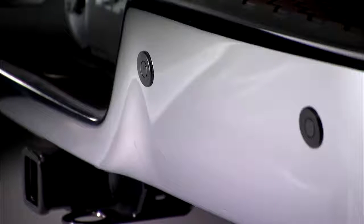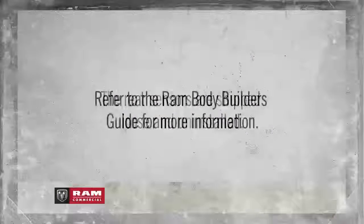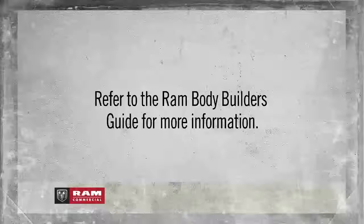To ensure proper operation, make sure the sensors are free of dirt, snow, ice, and debris. The rear sensors are shipped loose and uninstalled. Refer to the Ram Bodybuilder's Guide for more information.